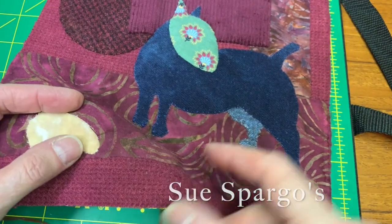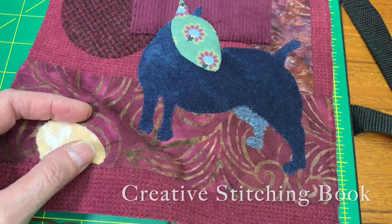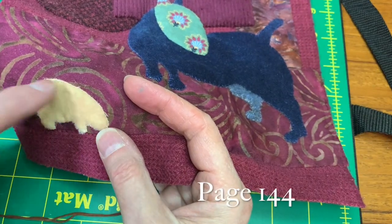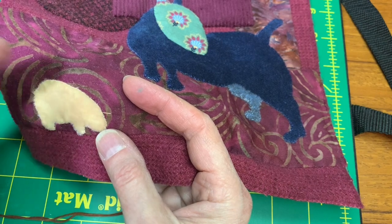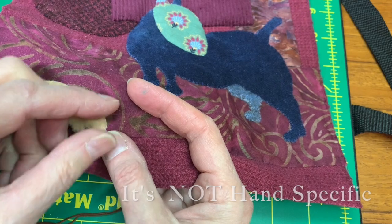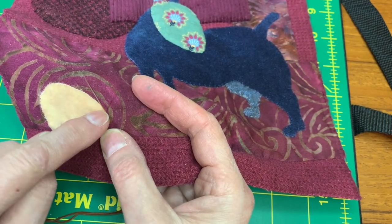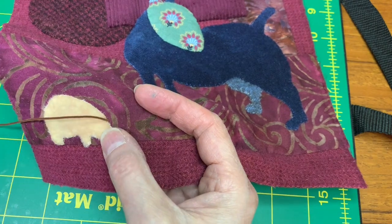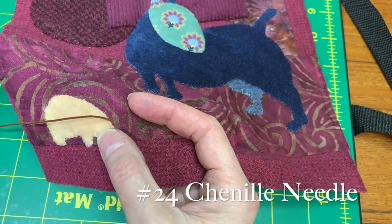Sue's creative stitching book has turkey work on page 144. She shows you working back and forth and she starts on the right-hand side because she's right-handed, and most people would. I'm left-handed so I'm going to start on the left, but it really doesn't matter. So I thread my petite berry velvet onto my chenille number 24 needle.